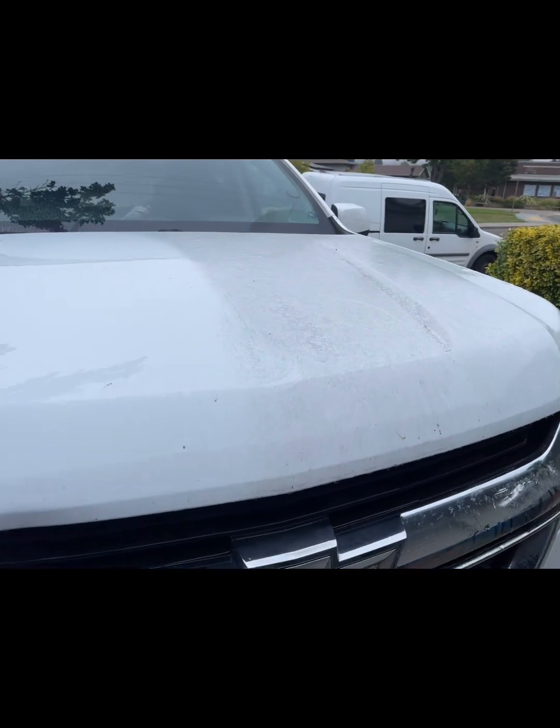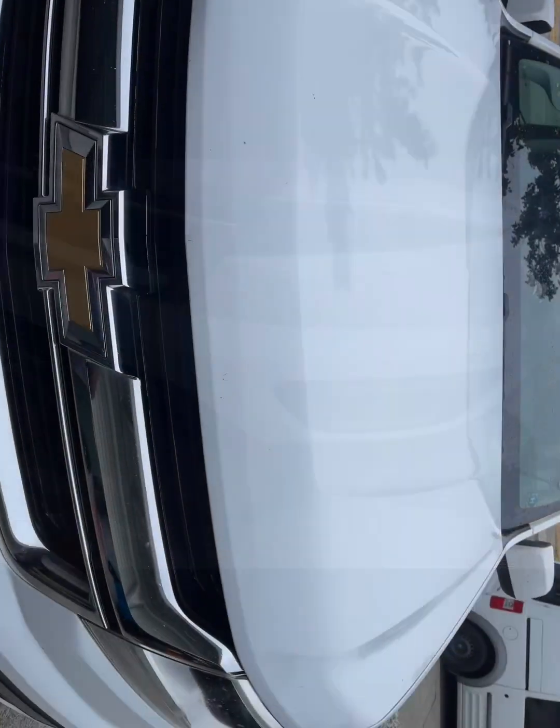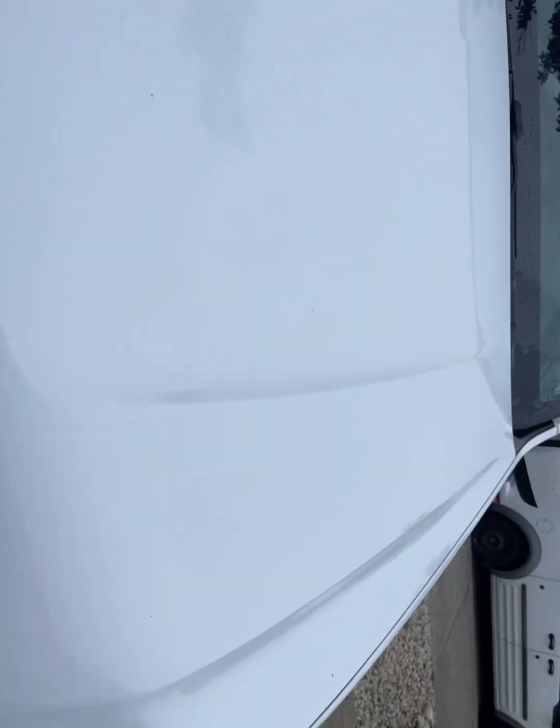I'm gonna go ahead and finish washing the front end of this truck and then go ahead and clay it down. The whole front end of the car is washed. I'm not sure if you can exactly see — oh yeah, here's a good spot.